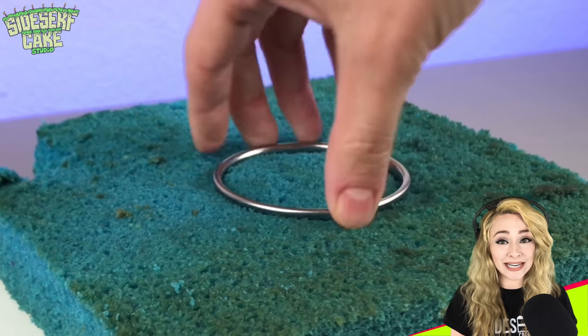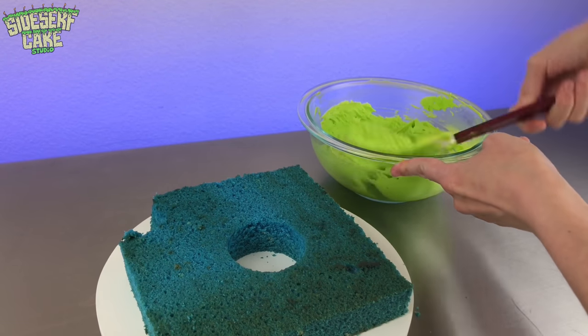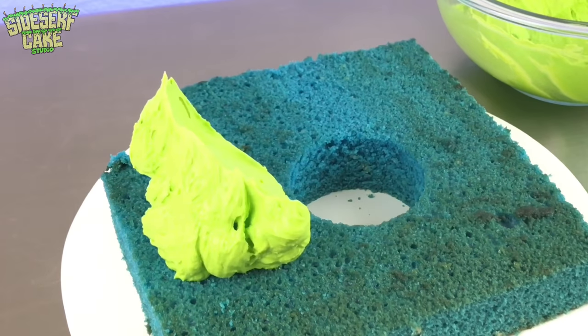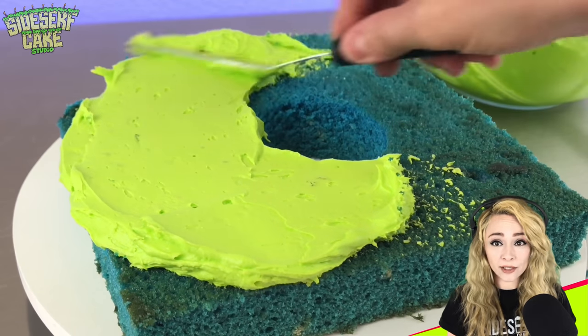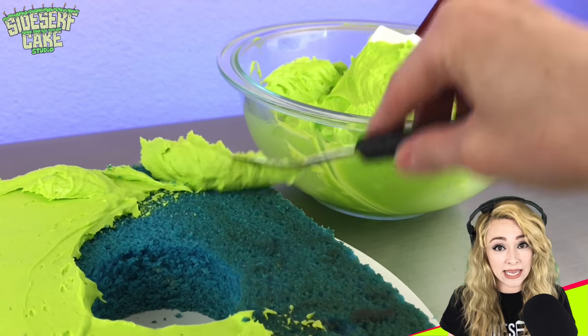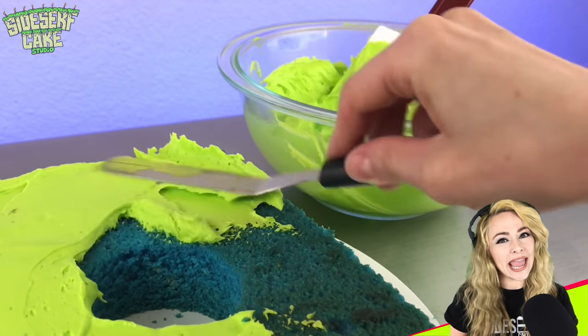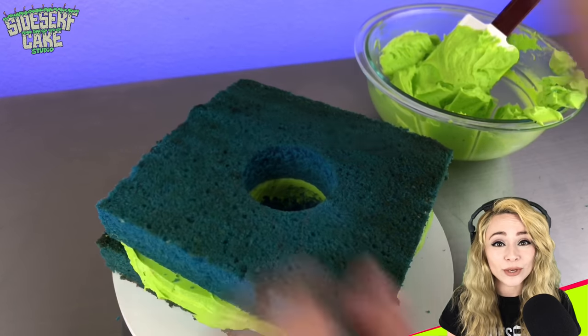I've traced and cut out my parchment stencil, so now I stack my cake two layers high, and then I'm going to use that stencil to carve it into the shape of a real pool float. I actually made a cake of a Mylar balloon in the past, which is somewhat similar to how I'll approach this cake. So when it comes to a cake that's made to look like it's full of air, this isn't my first rodeo — it's my second rodeo.